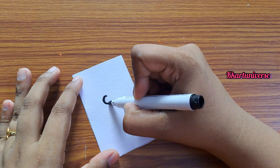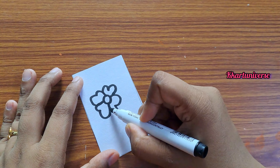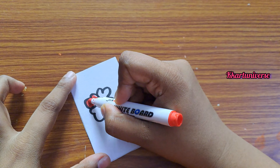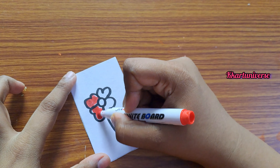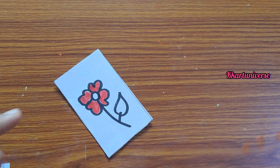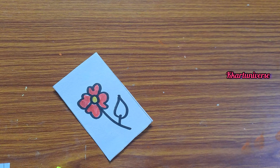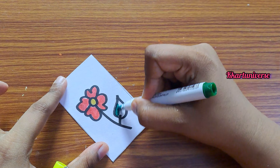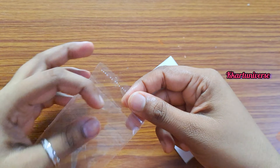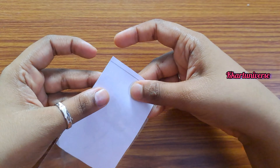Draw any art — either a flower, butterfly, elephant, anything — and cover it fully. Then take a plastic cover and put it inside, making sure there is no gap.